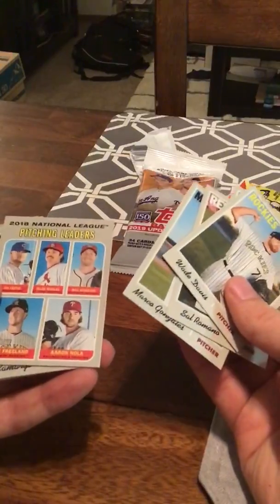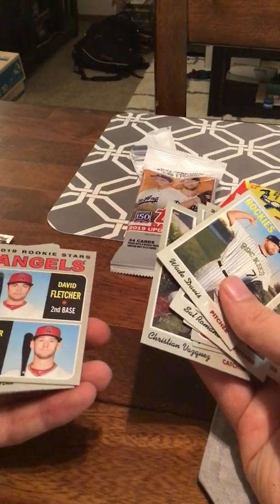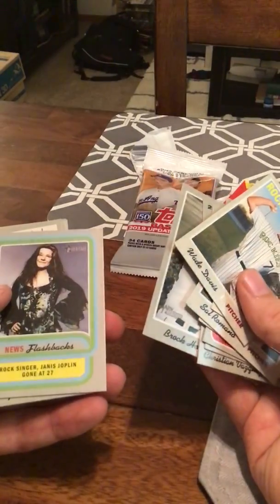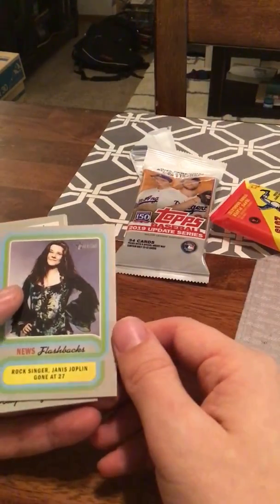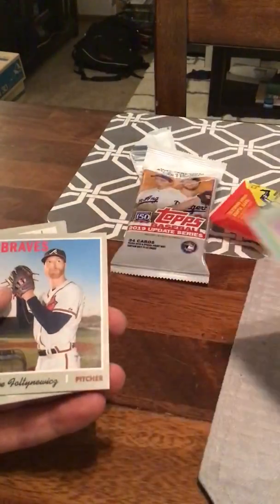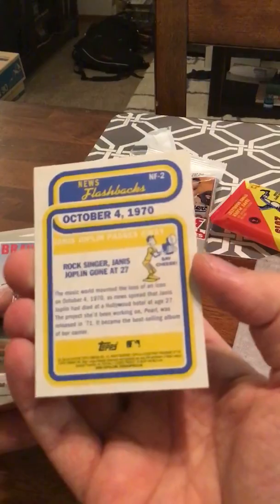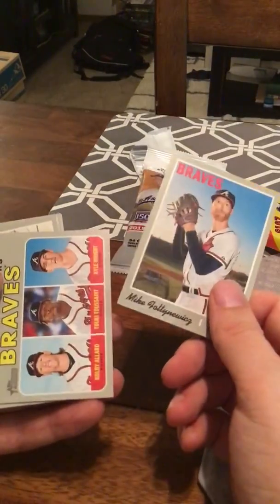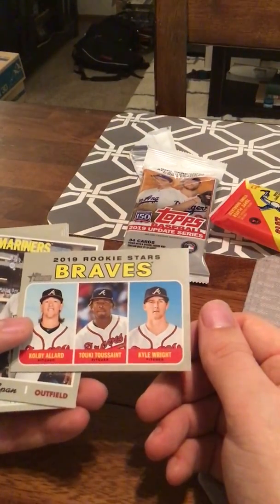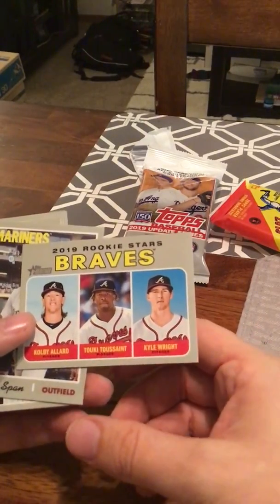Okay, I've got the pitching leaders. These all have really soft corners. Christian Vasquez. Rookies for the Angels — David Fletcher and Taylor Ward. Brock Holt — good player for the Red Sox. This is one of the news flashbacks: Janis Joplin gone at 27. Obviously he died of drugs or something — I've heard plenty about Janis Joplin. And Fultonavich — he had an up and down year. He had that one really bad start in the playoffs. Tukey Toussaint — I don't know if he's supposed to be anything good, but I've seen a million of his cards this year as well.